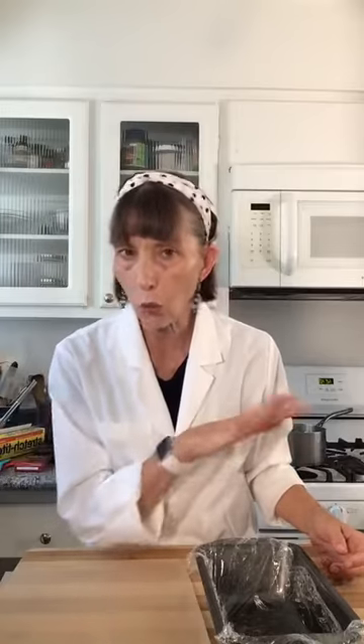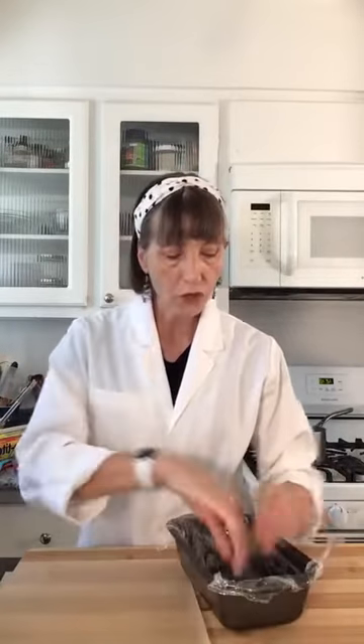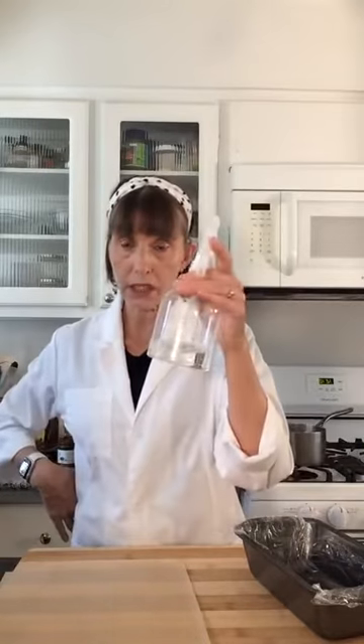First thing we're going to do — and this is so accessible, beautiful, and so good that you will not want to be alone with this semifreddo because you'll keep going back for more. Grab a normal loaf pan. We're going to line it with plastic wrap — no greasing. To make it stick and not fight back, give the pan a little spritz of water before you line it.